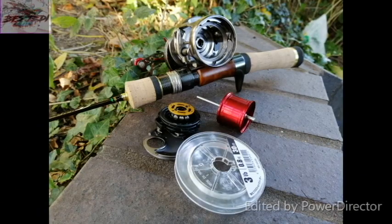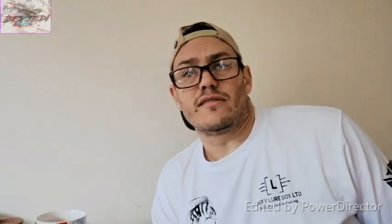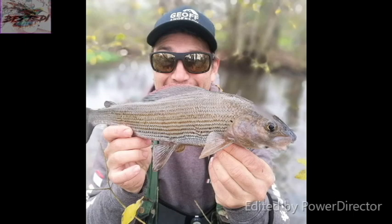I'm fortunate enough to have reels I can dedicate to specific things. My Conquest is my dedicated small stream reel — it seldom sees any line over five pounds, usually three-pound fluorocarbon. I use it for targeting trout, chub, grayling, and things that live in small streams.